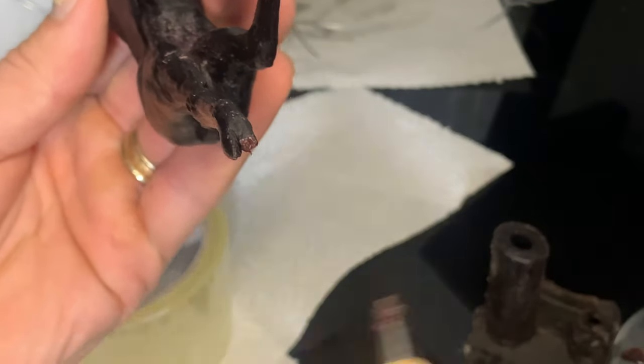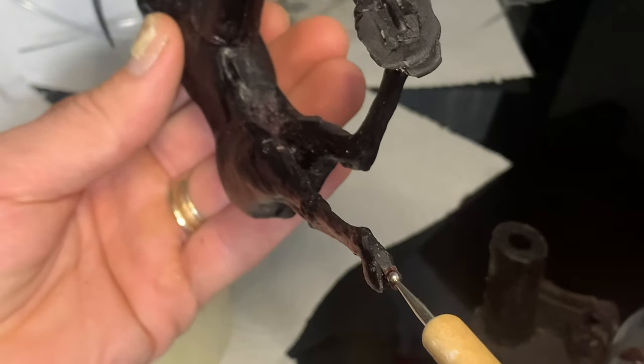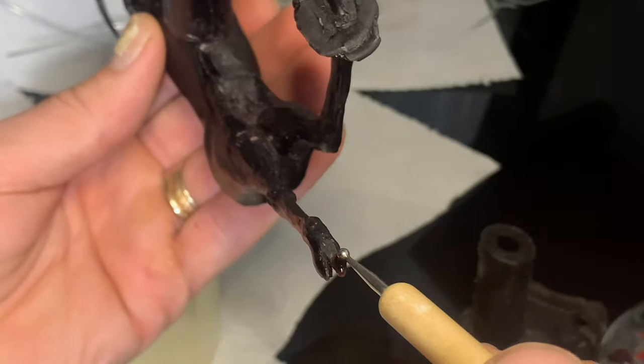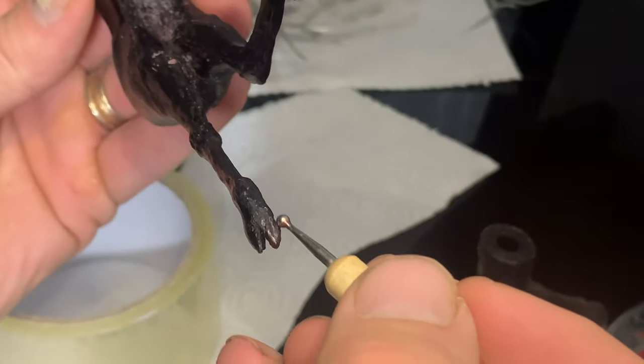Sometimes things don't cast properly in the wax, like the tip of this hoof. In that case I have to rebuild and re-sculpt using the wax. It's not as easy as clay but if you spend enough time you can still get it to look good.